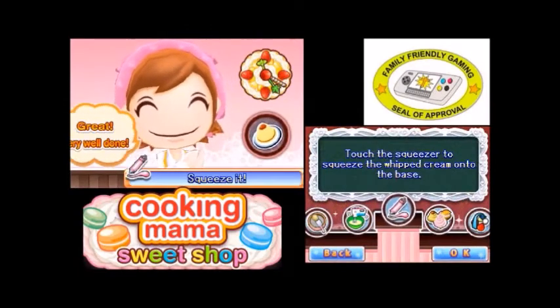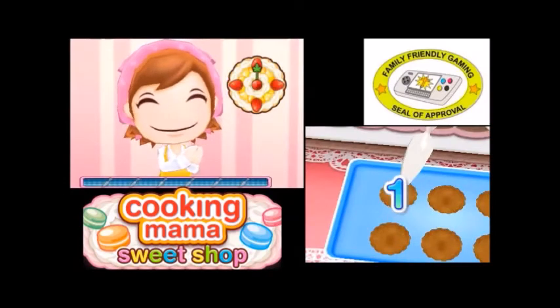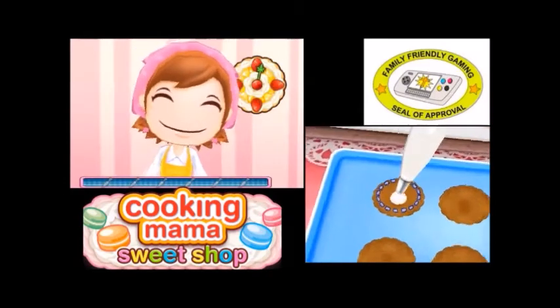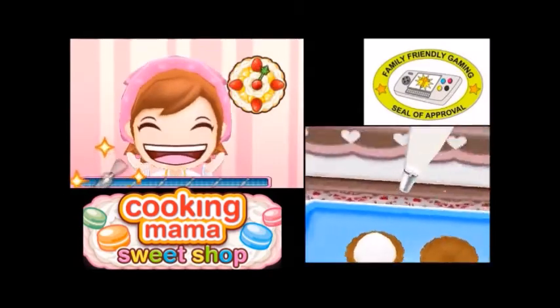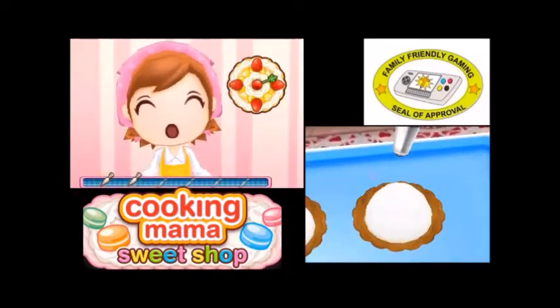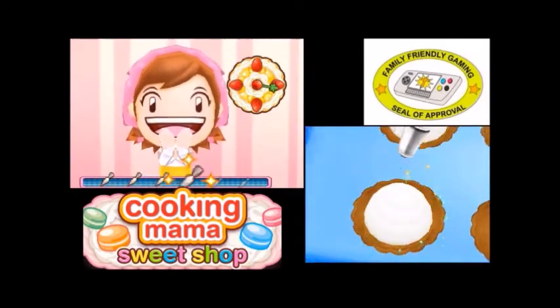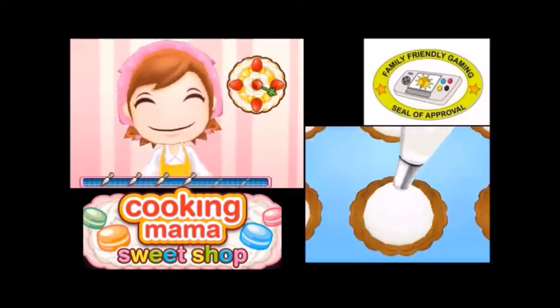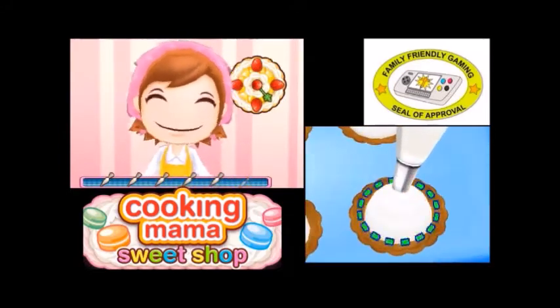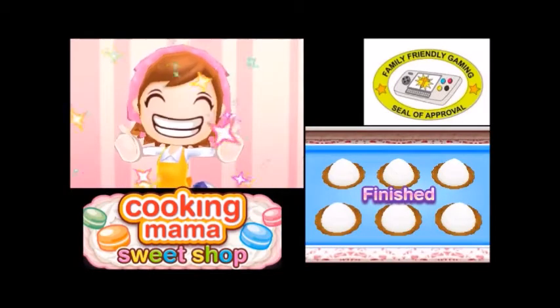Touch the squeezer to squeeze the whipped cream onto the base. Is 'squeezer' the right name for that? I mean, I'm touching a squeezer. I'm squeezing the squeezer. I still think it's a better name than squeezer. Is it like related to Charmin or something? You know, it's squeezable.